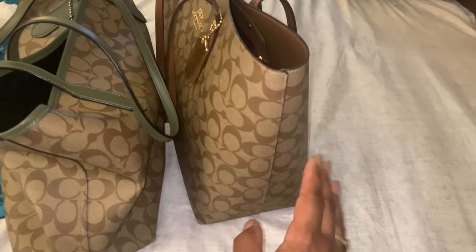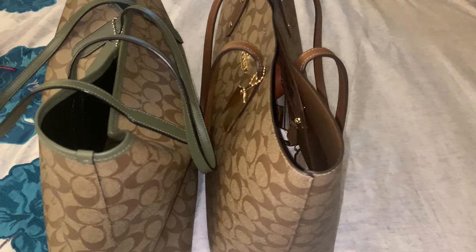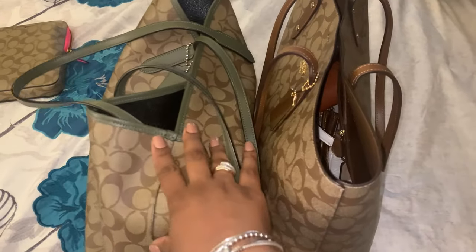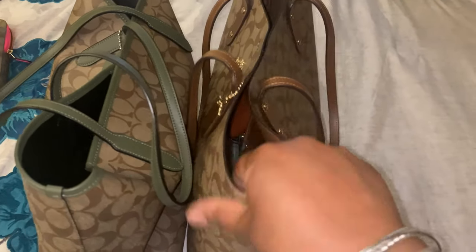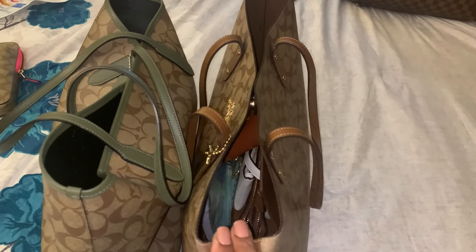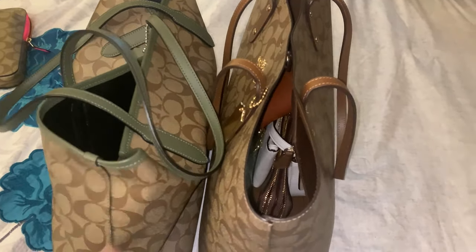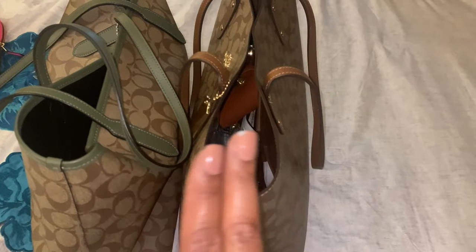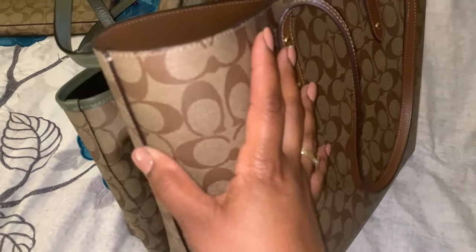We're gonna go ahead and compare these two bags. The quality of the town tote versus this city tote is too different. You will have to have this bag — do you hear this? Look, it is hard to push this bag in. Look at that — this one isn't budging. First things first, this bag is very sturdy. You can see how it comes out on the side, a lot thicker than this one.